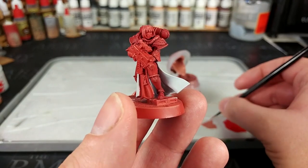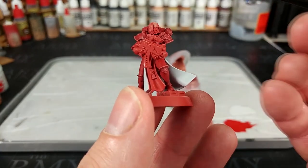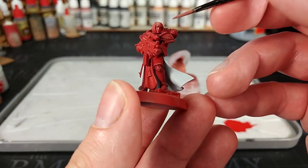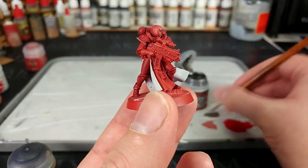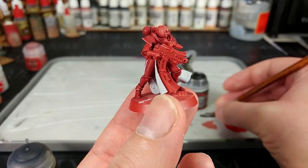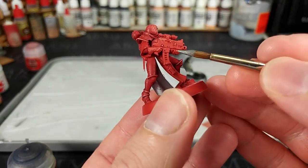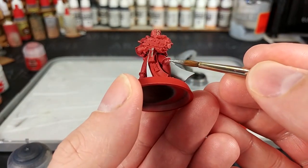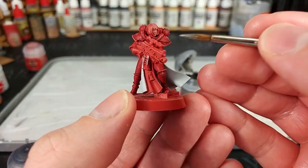Now I'm going to do all of the other base coats. We'll start with her face — reason being, if we make a mistake and get some on her hair, it doesn't matter at this stage, we can paint the hair later. So just a little bit of Bugman's Glow in there. Now we're going to base coat all of the metal areas. Because she's generally shown as having quite bright metal, we're going to use Iron Hand Steel for most of this — her bolter, these little icons and so forth. Then I'm going to swap to Iron Warriors, which is a much darker, almost black silver, for the cabling around her neck.